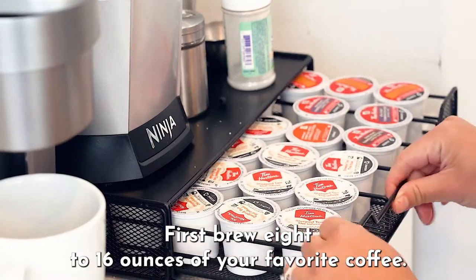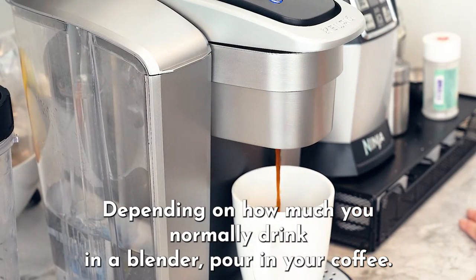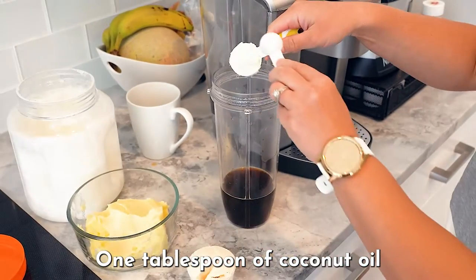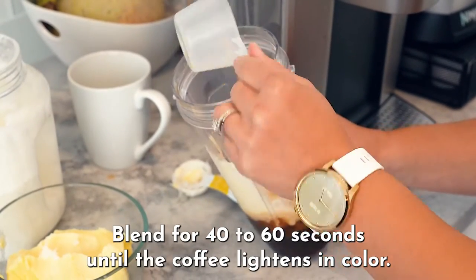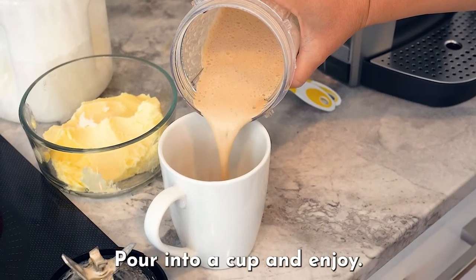First, brew 8 to 16 ounces of your favorite coffee, depending on how much you normally drink. In a blender, pour in your coffee, one tablespoon of coconut oil, five grams of butter, and half a scoop of protein powder. Blend for 40 to 60 seconds until the coffee lightens in color. Pour into a cup and enjoy.